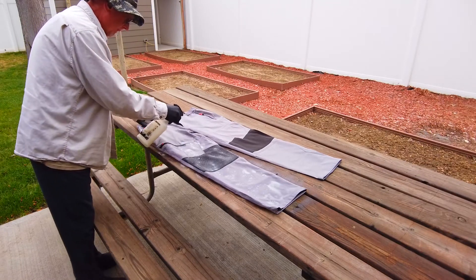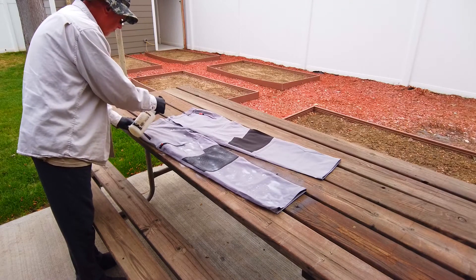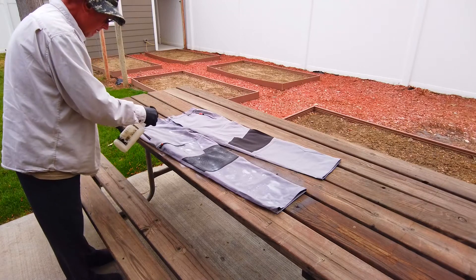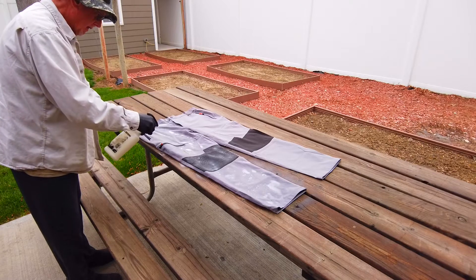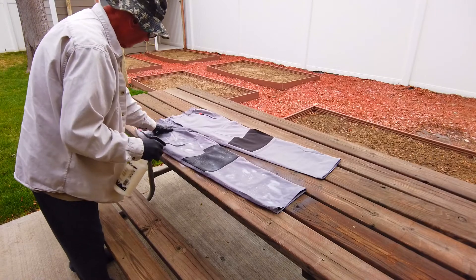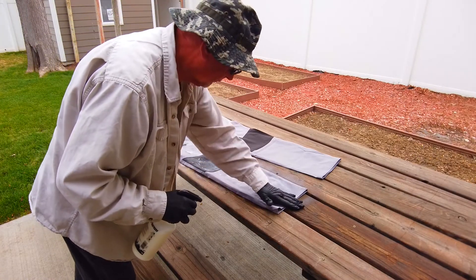Wear gloves during application. In solution form, it is not recommended to get it on your skin, but after drying it is perfectly safe. Soak the garment completely, inside and out if you wish, for better protection. Once soaked, hang outdoors until completely dry. It has a paint-like odor when wet.